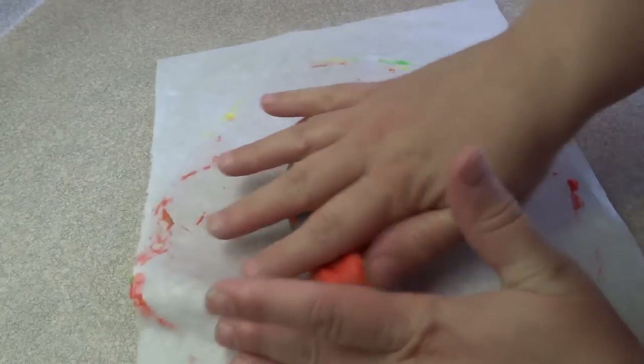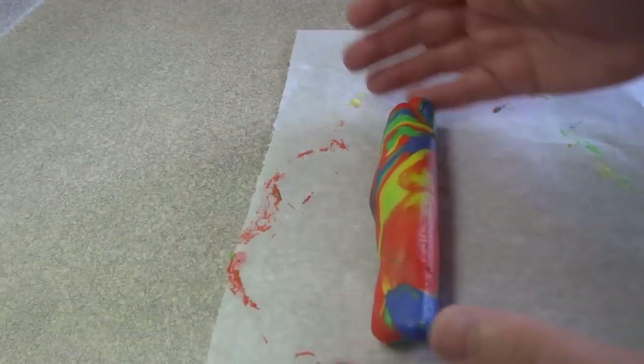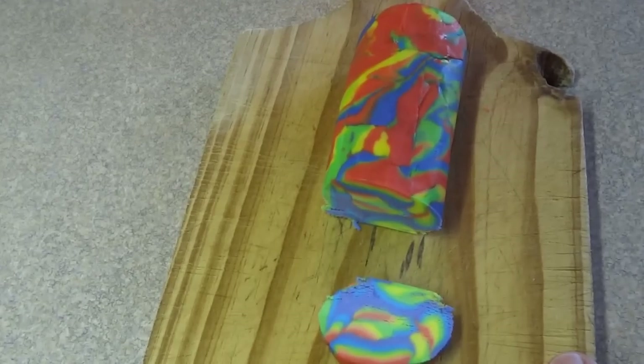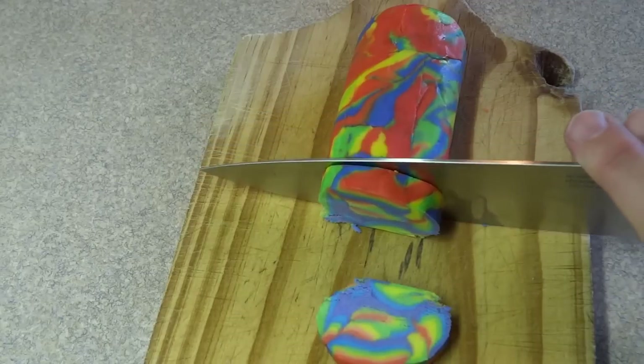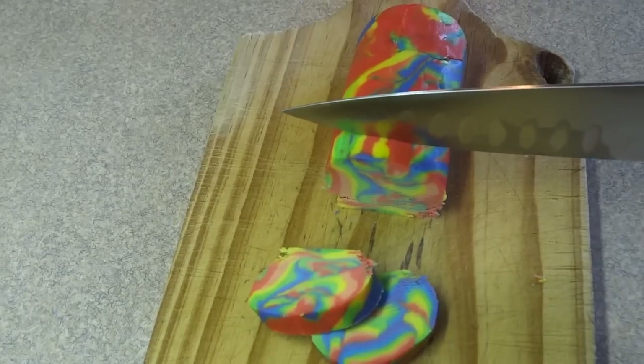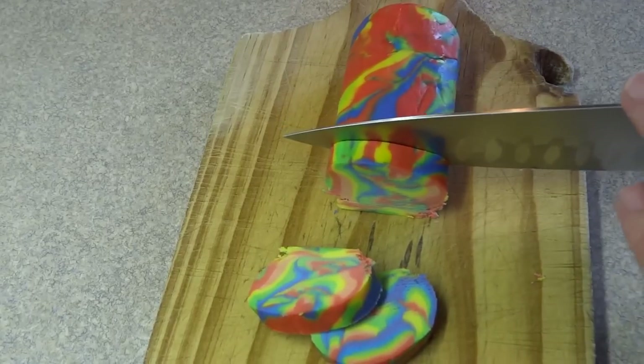For the scraps I just rolled them up together and made a log shape. I wrapped the log shape up in some parchment paper and put that in the freezer. After everything is frozen you can remove that log shape and slice it with a sharp knife, and the ones on the cookie sheet are ready to dip into some chocolate.